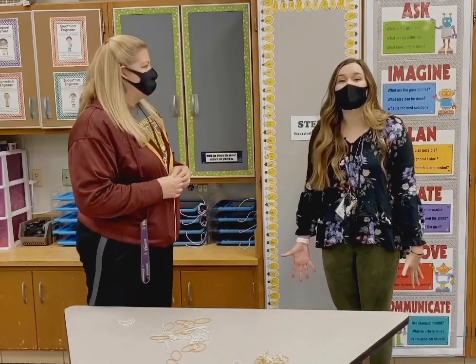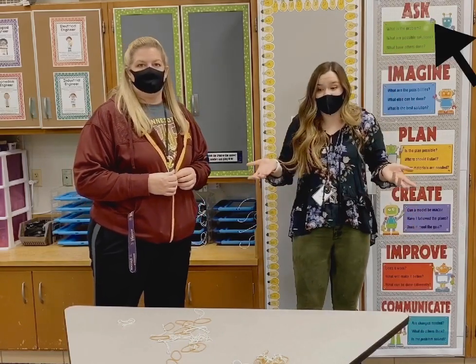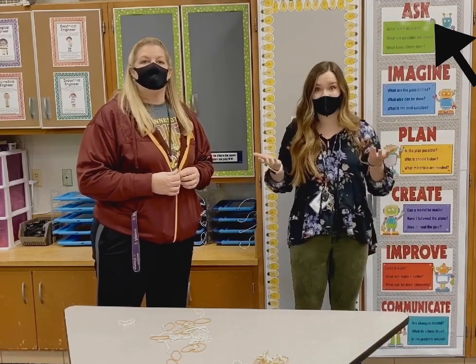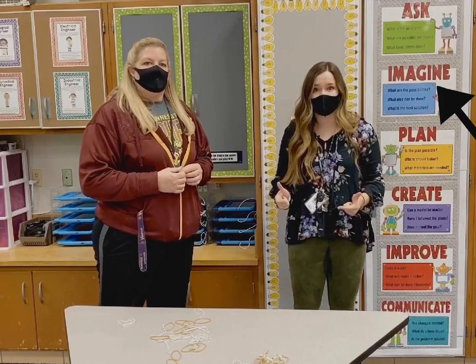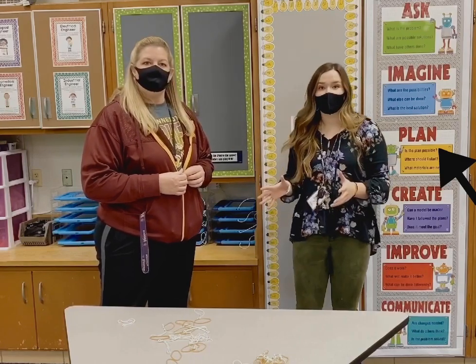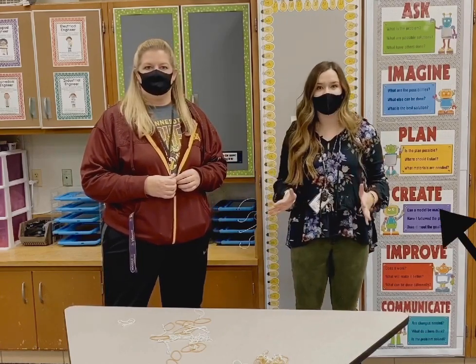Thanks, Miss Peterson. We're going to use all five steps again. Ask: we asked what's the problem, and of course we don't have one like Miss Peterson said. Imagine: we thought of different ways and materials we could use, and we decided on rubber bands. Plan: we got our materials together and figured out how we can connect them. Right now we're going to do the create step together.